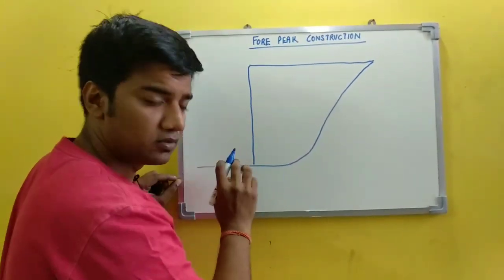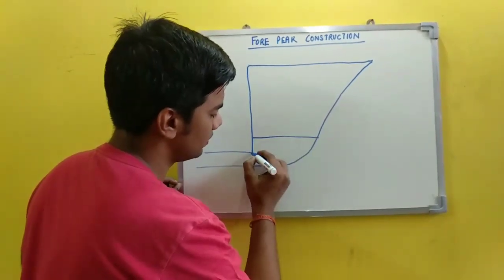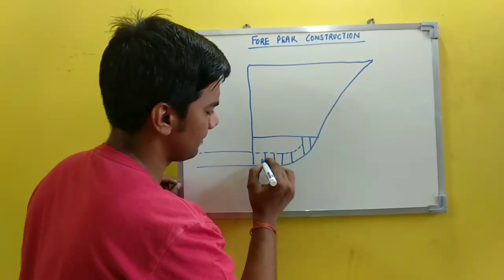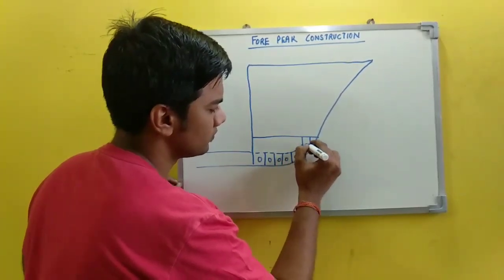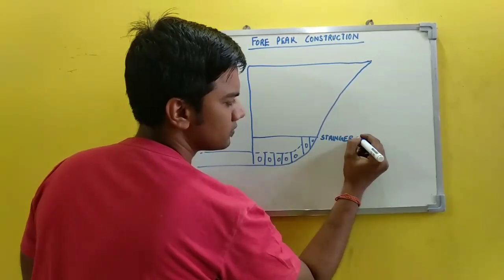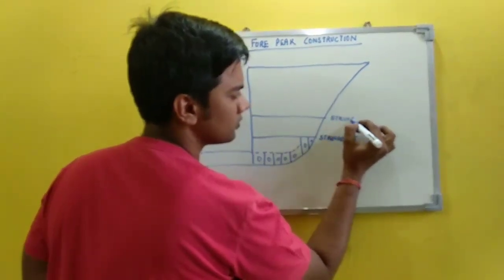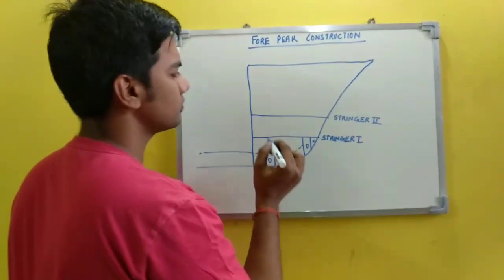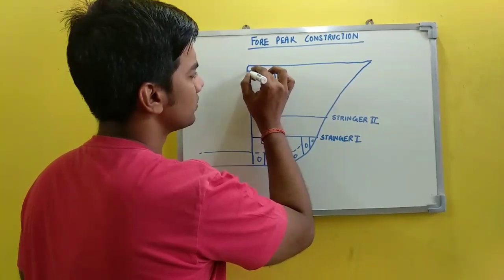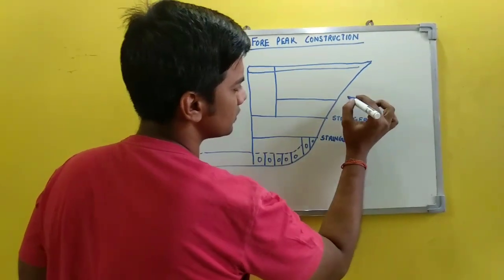Now the bottom — your double bottom consists of floors. This is your stringer one. These are your floors, and this is stringer one. This is stringer two. This is stringer three.